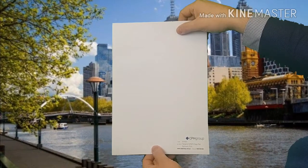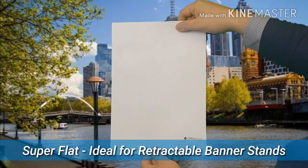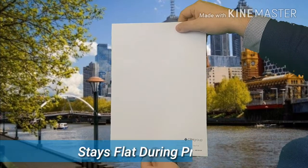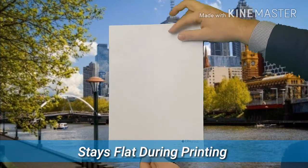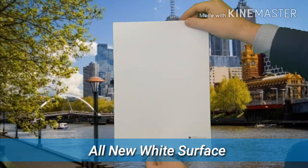The Neoprint Stay Flat Synthetic film sits super flat in all retractable banner stands. It also sits flat during printing, and it has an all-new white surface, making your image stand out.